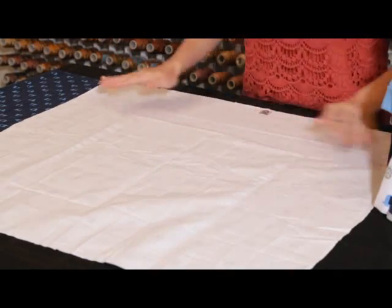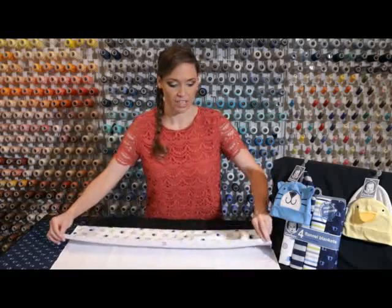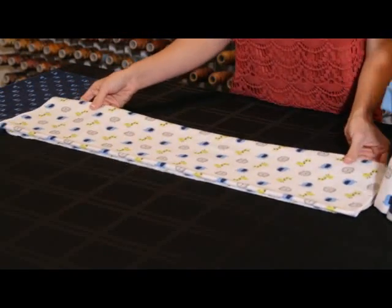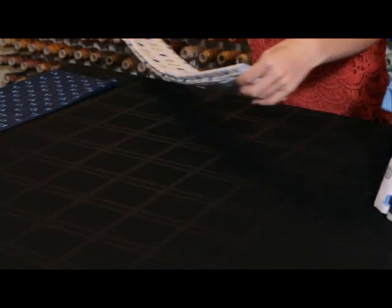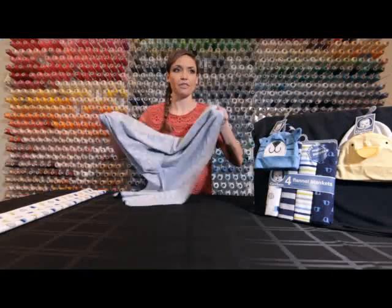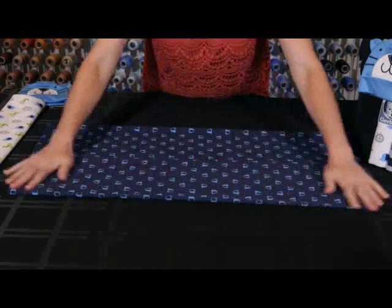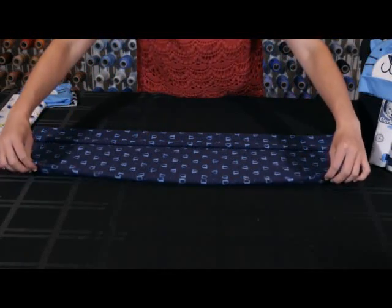Now we're going to make the body. Take another blanket and lay it flat. You're going to fold it into eighths lengthwise — fold one edge to the other edge, flatten it out, then take one fold and fold it to the edge again. Now you've folded it into fourths, so fold it one more time to make eighths. Set that to the side. Now take your last blanket, lay it flat, take the outer edge and fold it to the middle, take the other edge and fold it to the middle, then fold it one more time — to the middle and to the middle.